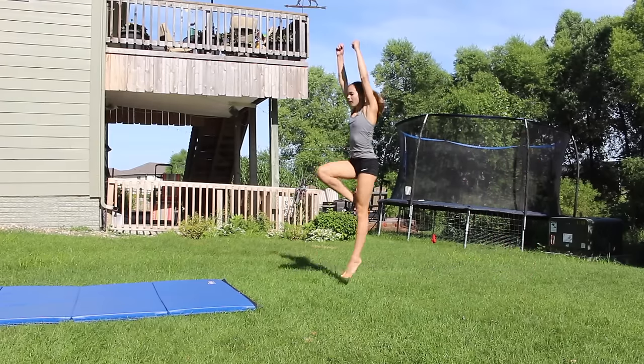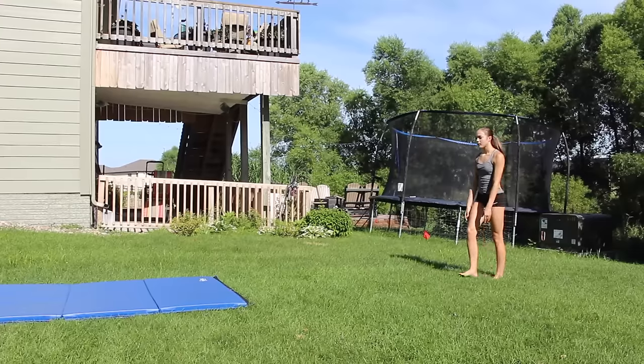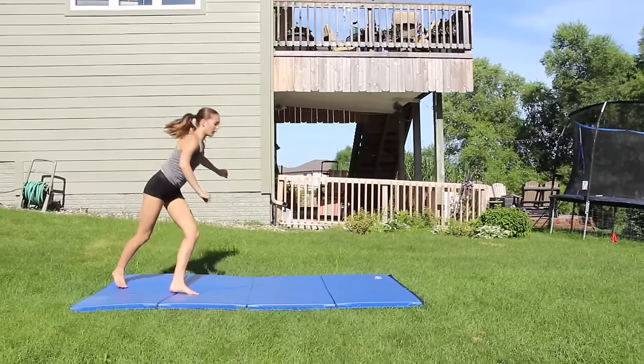Now we're going to add a hurdle, which means that you're going to just step into the scale and bring your leg up. Then take the hurdle and add the dive pop cartwheel to it.